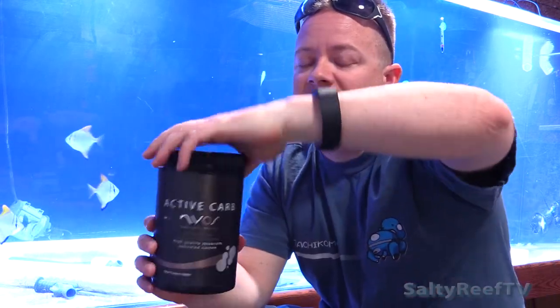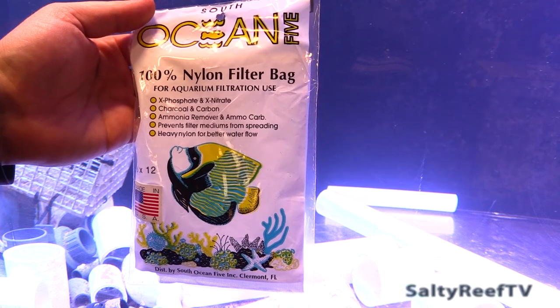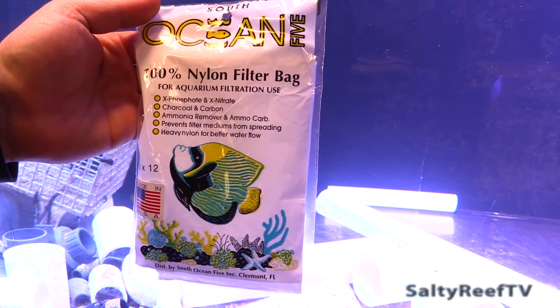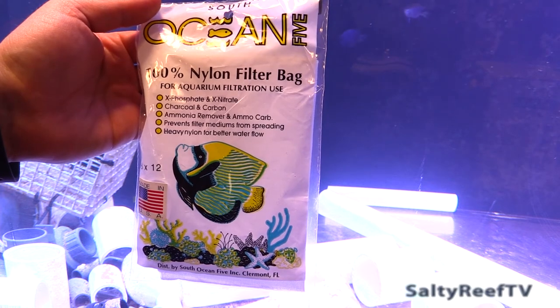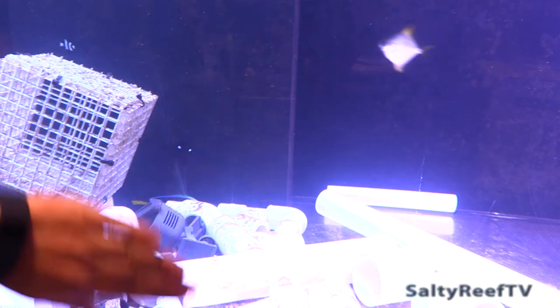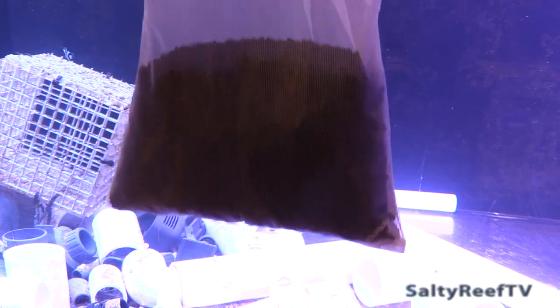I'm going to pause the video and run this for a day. I've decided to use this Ocean 5 100% nylon filter bag — I'll dump the whole liter of this Active Carbon from Neos into the bag and throw it in the sump right in front of the return pump so it gets good circulation. I'm putting it on the 450 — it's kind of hazy right now. I put a brand new filter sock on it a couple days ago and it hasn't really collected anything yet, so let's see if the carbon can help get this tank crystal clear again. Here's the whole liter of carbon in that filter bag — I'll rinse it in some RO water and then drop it in the sump.